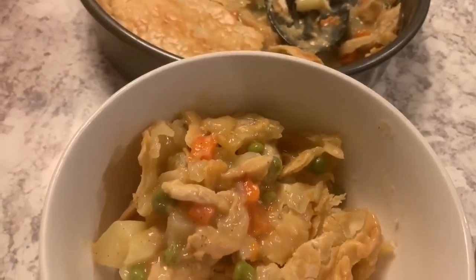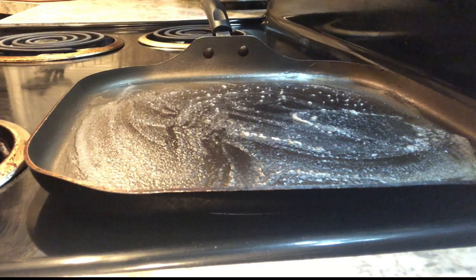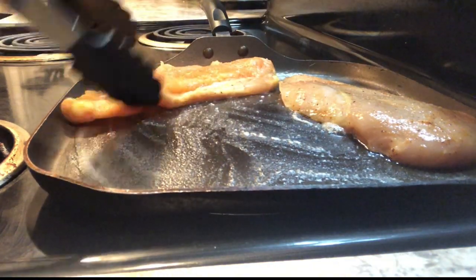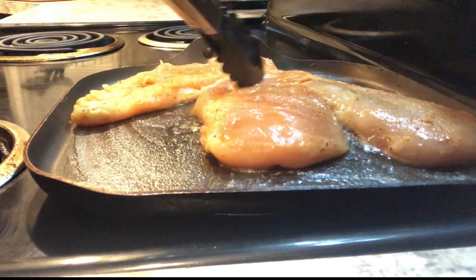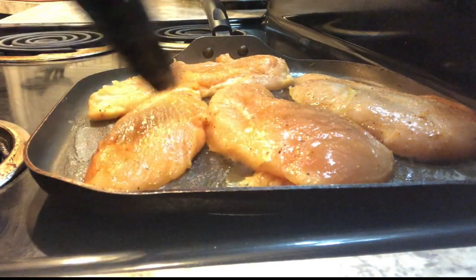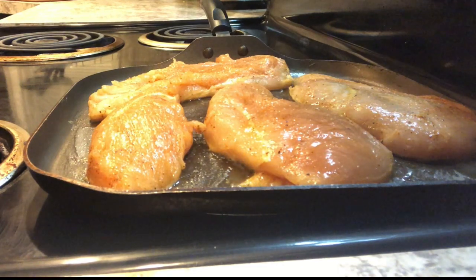The very first thing that you're going to need is some cooked chicken. I'm going to cook about a pound of chicken breast, but you could also use already cooked rotisserie chicken that you bought from the store — shred it up. Whatever type of chicken you like, go ahead and either cook it or shred it.